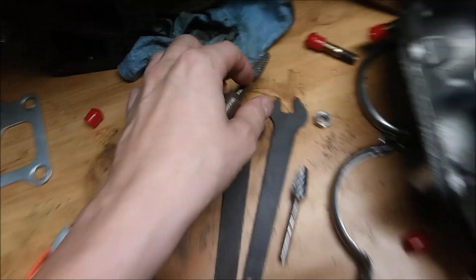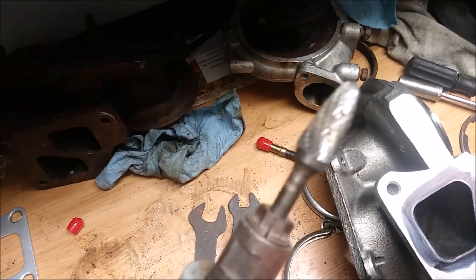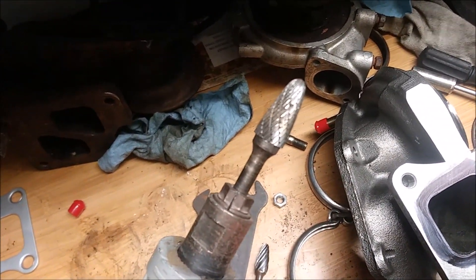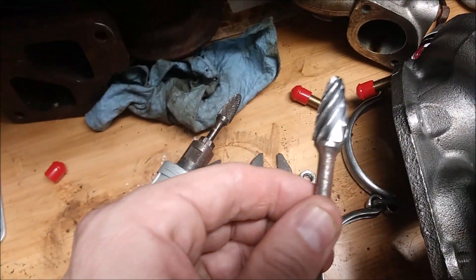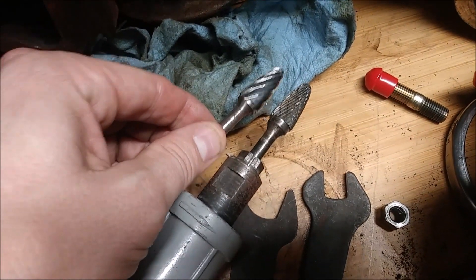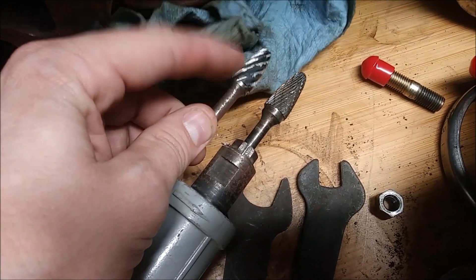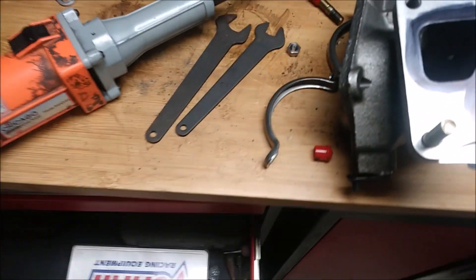What I'm using is a bit made for iron — here's one for iron and here's one for aluminum. You don't want to use the aluminum bit on this. You can see the difference in the cutting teeth between the two. Iron or steel requires its own specific bit.